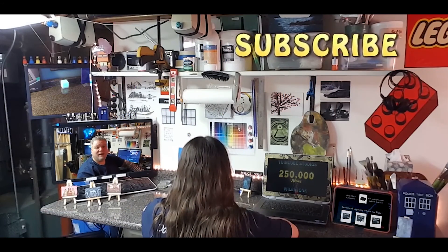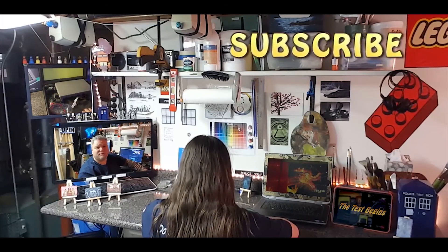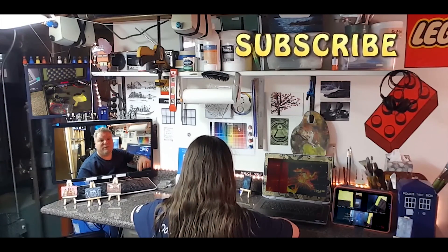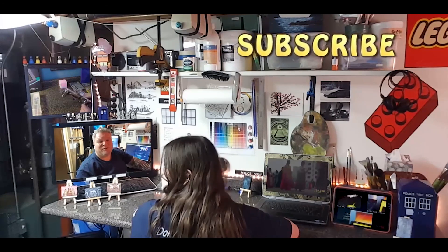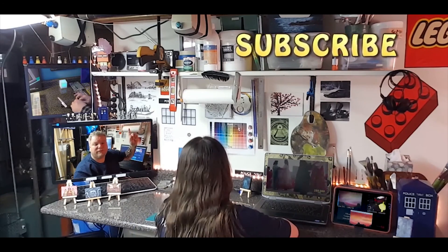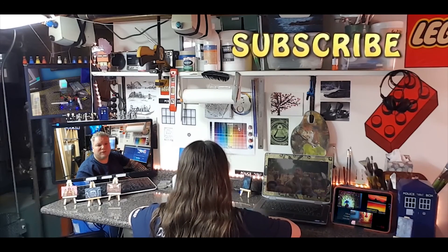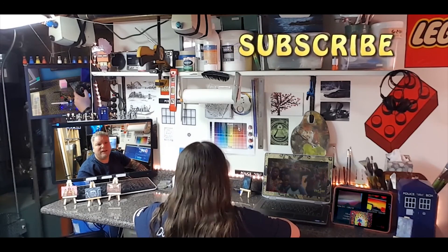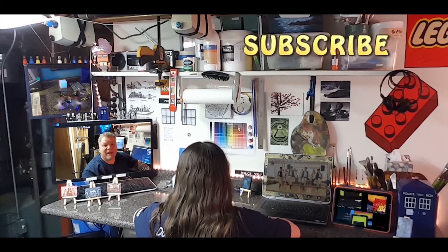All right guys, thanks for watching. Hit the like button if this video helped you out, and please subscribe. If you have any questions, leave a comment below — I'd love to hear from you, and if you have any problems or need help, I'll be happy to try to figure it out with you. Also, take a look at the video above showing how to modify a quadcopter to accept a larger 1200 milliamp-hour battery that will almost double the flight time. Thanks for stopping by and happy flying.